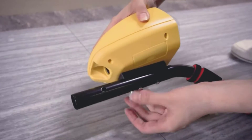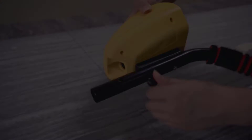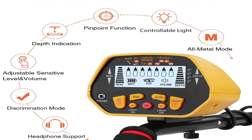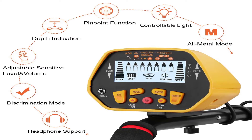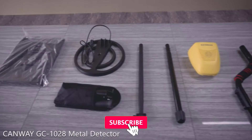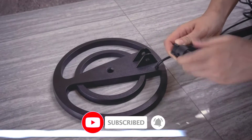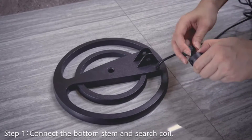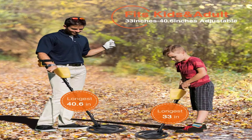This will help young learners associate metals with these numbers to decide whether it's worth digging up. Disc mode is one of three modes, and the remaining two are all-metal and pinpoint, while adjustable user settings are limited. You can adjust the sensitivity to detect coins up to 8.7 inches deep. The Ricomax is lightweight, requires two 9V batteries, and has adjustable volume, suited for both adults and older children. The Ricomax is a beginner's detector with the features you need to detect confidently.